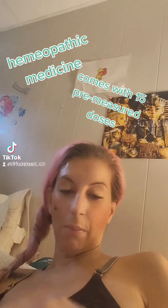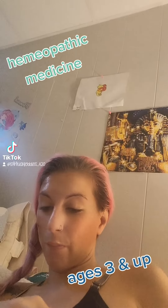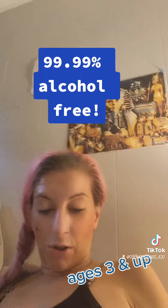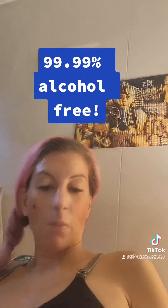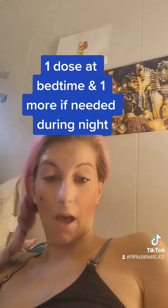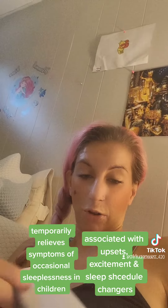Now these are great because they're so convenient, and they're great for three and up, just during the night as needed, calming them down if they have a change in sleep schedule, etc. And it's great because they're 99.99% alcohol free, they're homeopathic medicine, and they have natural ingredients.